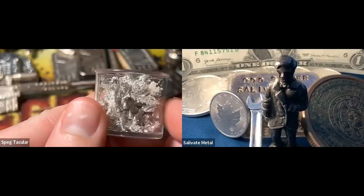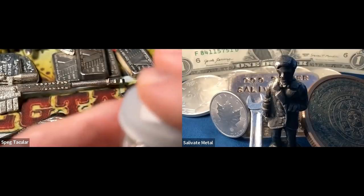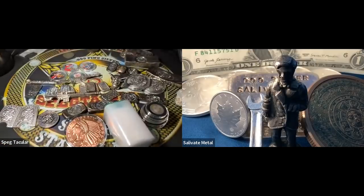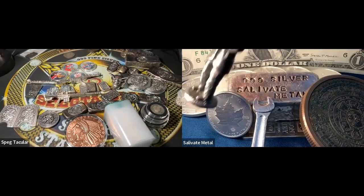That's just it — precious metals is about enjoying what you stack. There was a guy on here some time ago whose motto was 'buy what you like and like what you buy.' If something is going to be under the guise of savings or wealth preservation, you might as well enjoy it too if it's a hard asset like this.